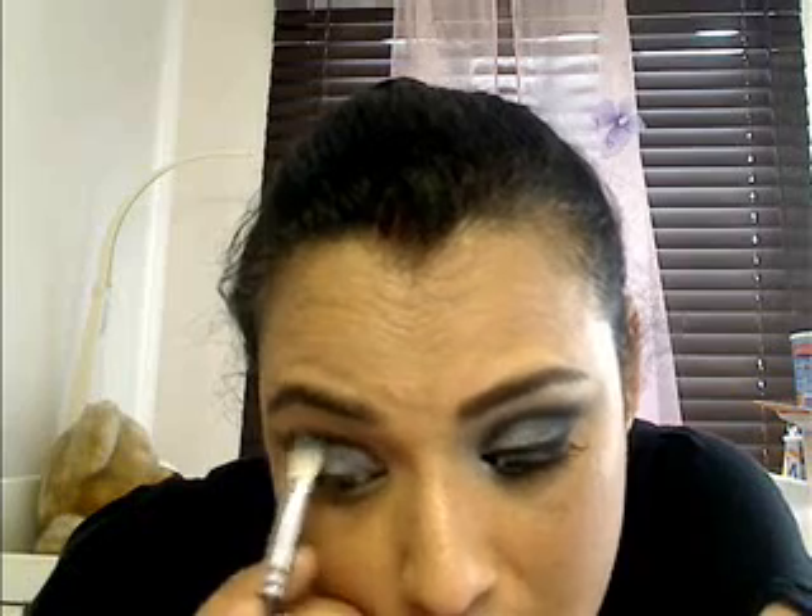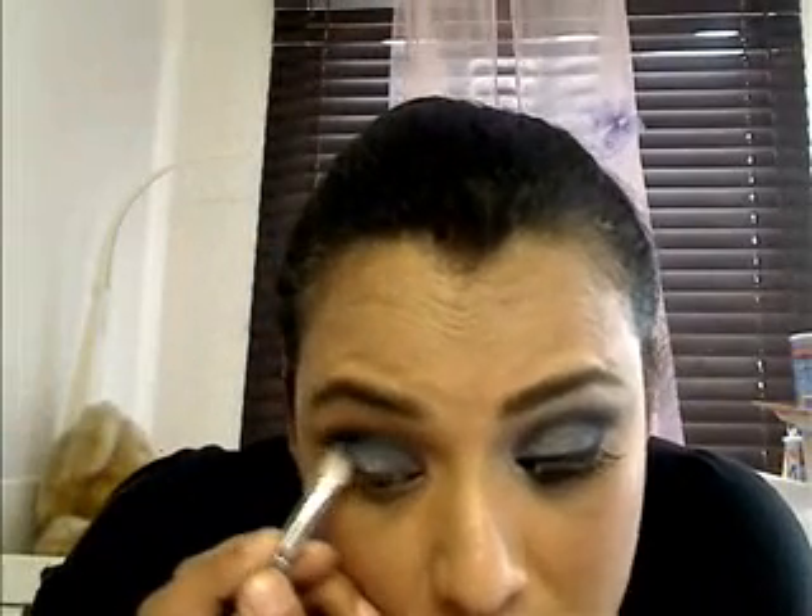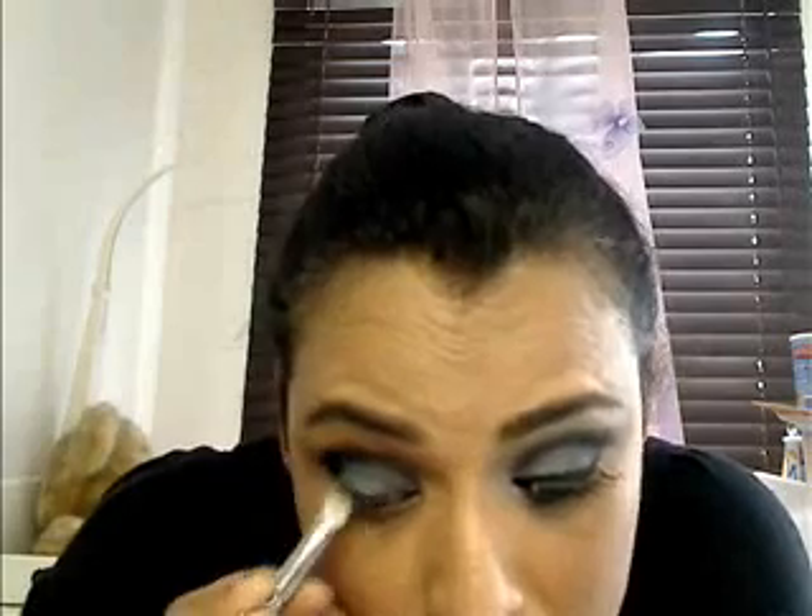Then I am going to take the 227 blending brush and drag a bit of black onto it. I am going to use the windshield wiper movement, going right into the corner, to blend out that harsh line. You can take a little bit more and concentrate on the outer third to get that smokey effect.